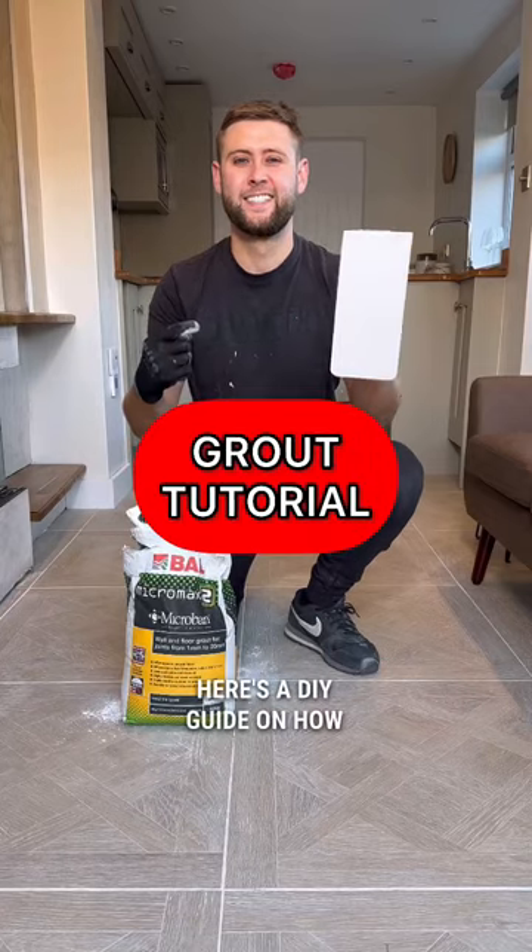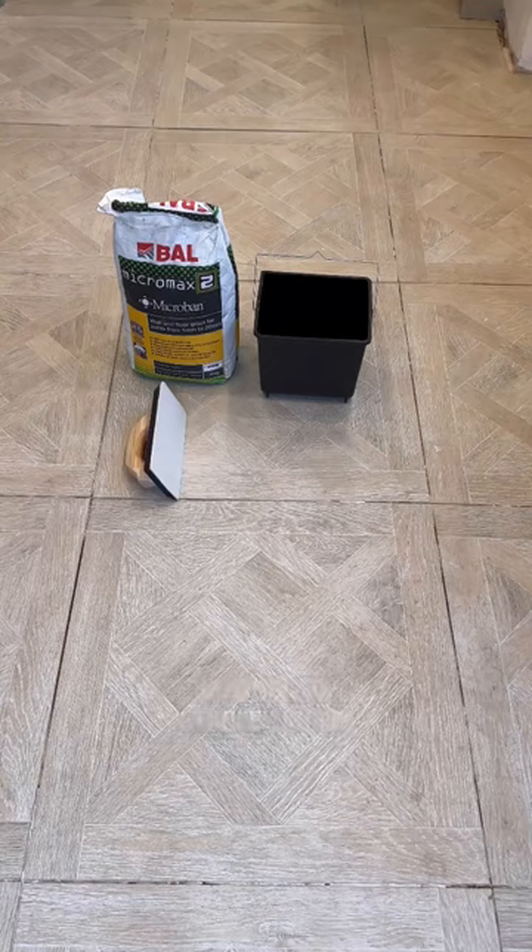Here's a DIY guide on how to grout your tiles, and here's everything you'll need: your grout, a clean bucket, grouting float, Stanley knife, and some clean water and sponges.